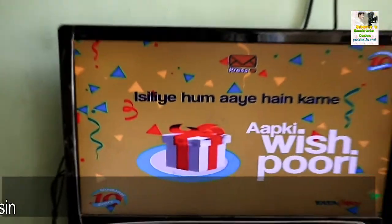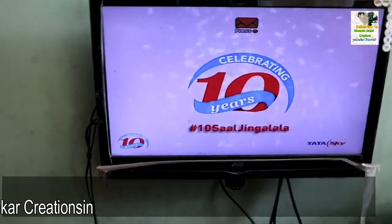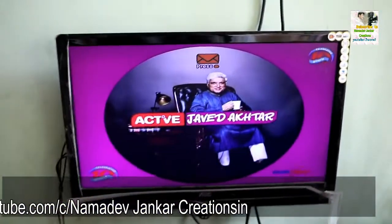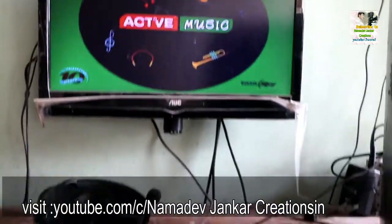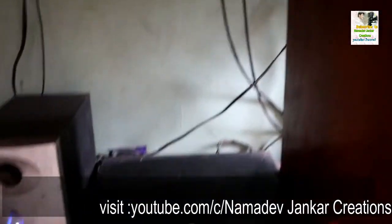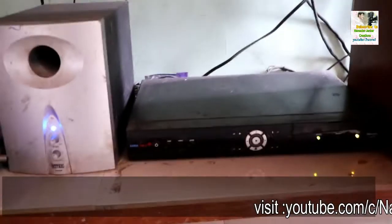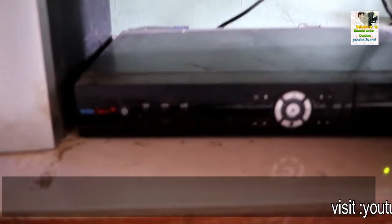I am a subscriber of Tata Sky Plus DTH provider — it has 100 hours recording facility. This is my Tata Sky Plus set-top box, placed under my table. The output of the set-top box socket is connected to the LCD TV input like this.